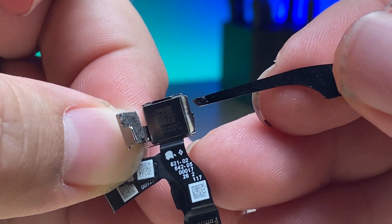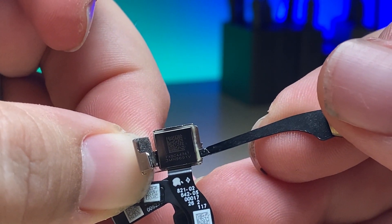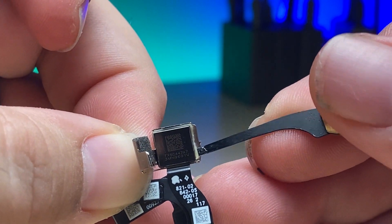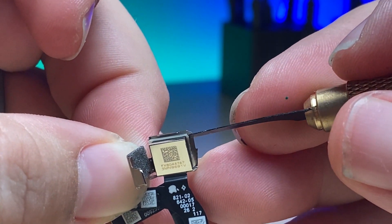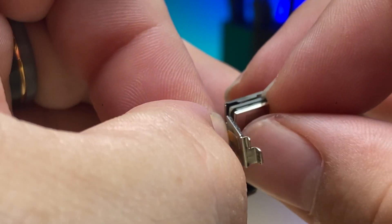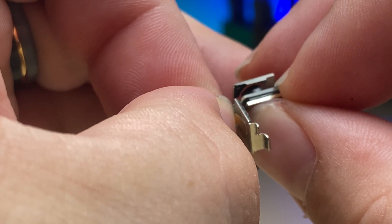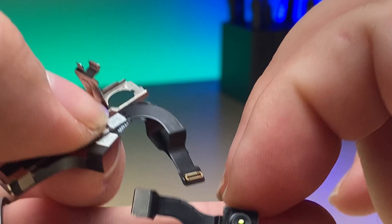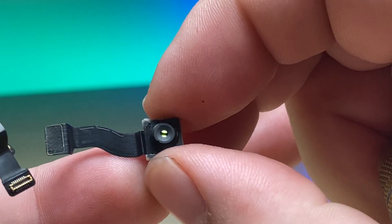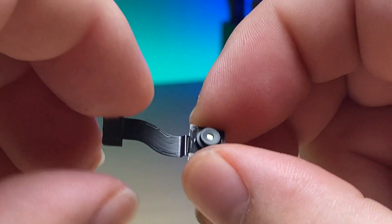When we do that it'll pop the camera out. I actually like to leave the adhesive on the camera if I can, because it helps it have a nice snug fit in the new frame since it's still the same shape. Now we'll gently grab it and pull it out the rest of the way. Do your best to avoid touching the lens to keep it nice and clean and free of fingerprints and debris.